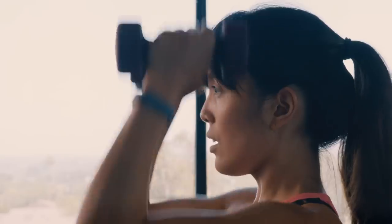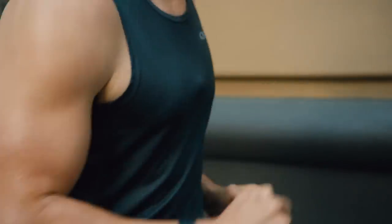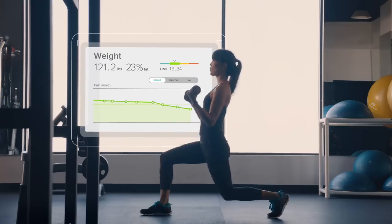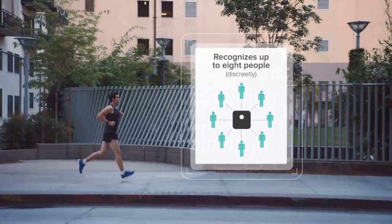For even more motivation, add a Fitbit tracker and see your activity trends. ARIA recognizes up to 8 users and keeps your data private.